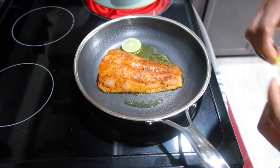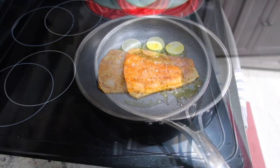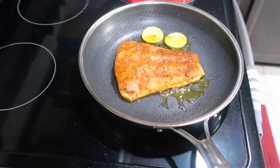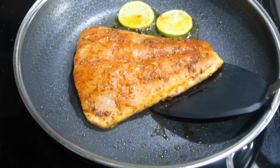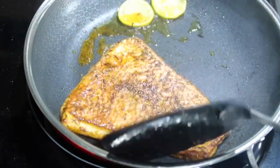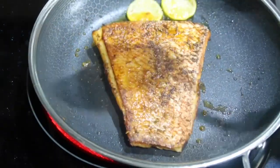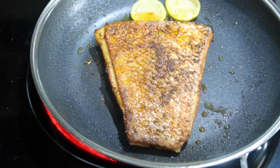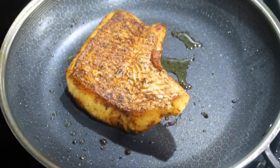I added some olive oil to the pot and a little bit of lime juice just to give it some lime flavor, and now I'm going to sear it skin side down. I gave the snapper three minutes on one side and I'm going to go ahead and flip it.